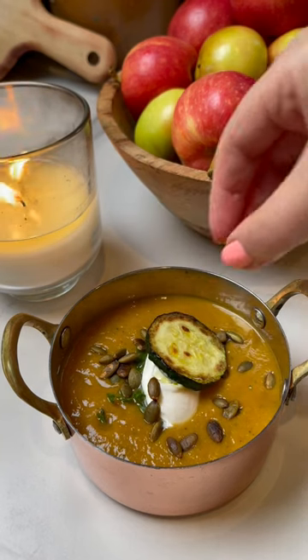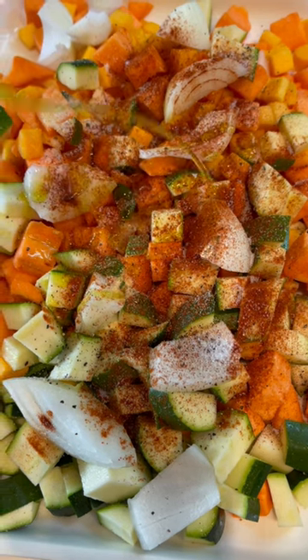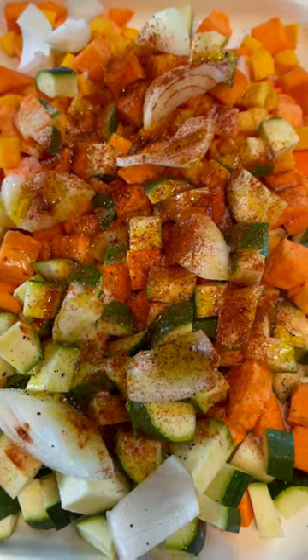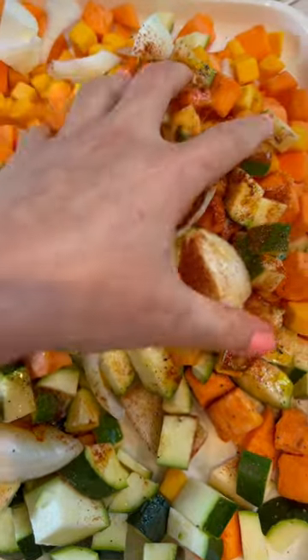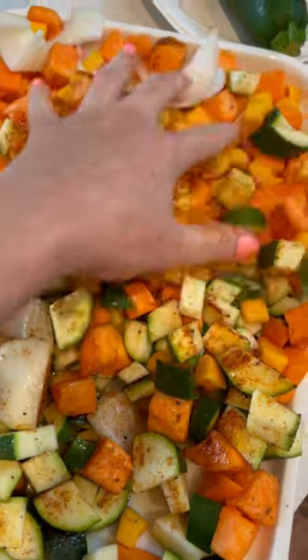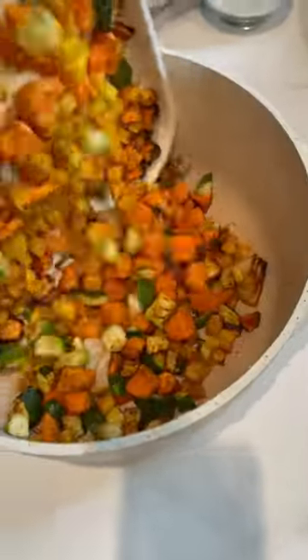It's finally soup season here in Texas, so let's make this one. You're gonna need 16 ounces sweet potatoes, 16 ounces butternut squash, three zucchinis cubed, half an onion. Season with salt, pepper, a touch of cayenne, paprika, garlic powder. Drizzle a generous amount of olive oil and mix the whole thing.